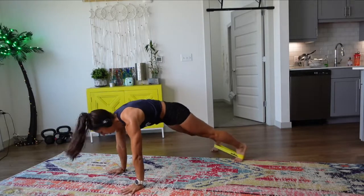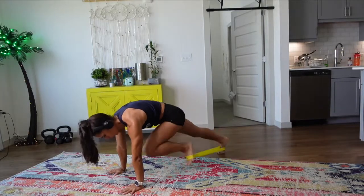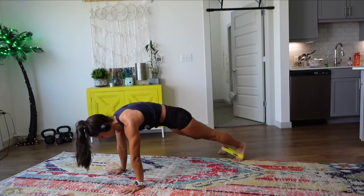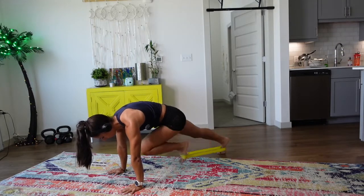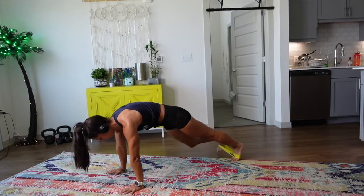Mountain climbers — drive it in — 20 all together. We're two minutes in. Shoulders are directly over those wrists, you're driving that knee into the belly, you're keeping that butt down.